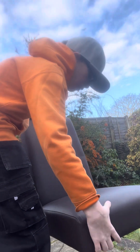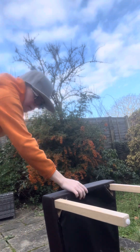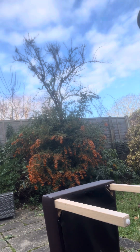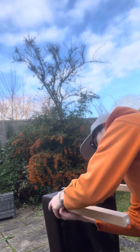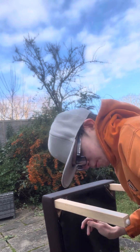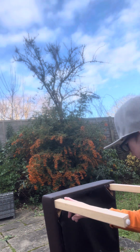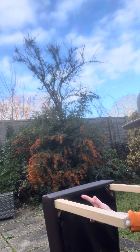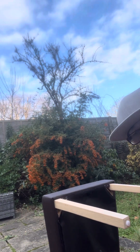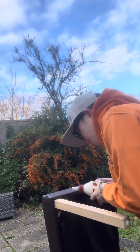The first thing we're going to do is flip the chair like that. Then we're going to put some glue inside the crack there, and we're just going to clamp it shut. It's just this one leg, but this glue will work wonders.